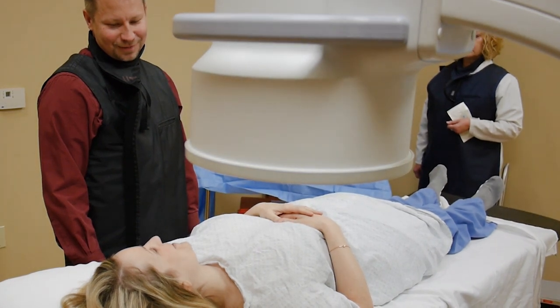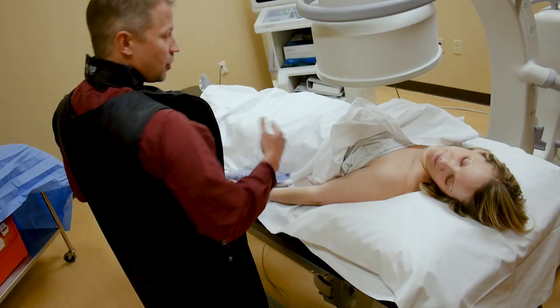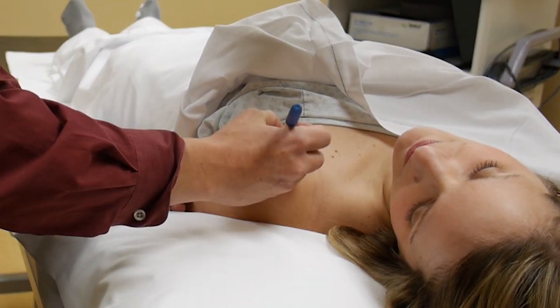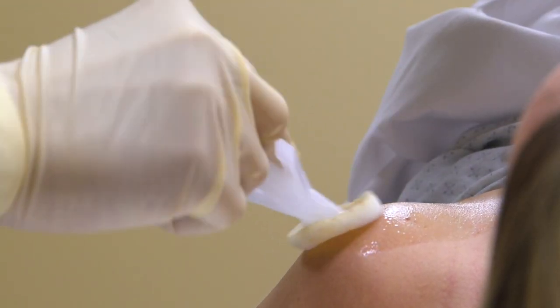When you arrive for an arthrogram, the first thing I do is meet you in the waiting room and go over the consent form with you. I'll tell you what we're doing, why we're doing it, and then we take the patient to our fluoroscopy room, which uses portable x-ray. We focus just on the joint of interest. I will mark the skin with a magic marker — that's the side I'm going to be working — and clean the skin off with some betadine soap.